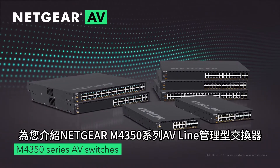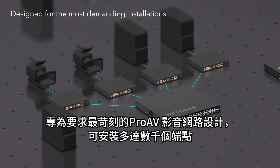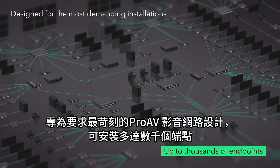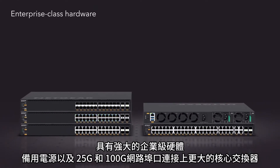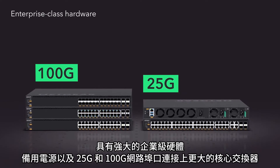Introducing the Netgear M4350 series of managed switches, designed for the most demanding AV over IP installations of up to thousands of endpoints. Featuring robust enterprise-class hardware, redundant power supplies, and larger switch fabrics with 25GB and 100GB uplinks.